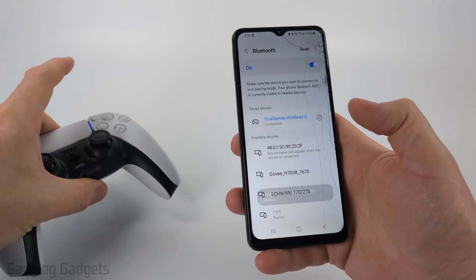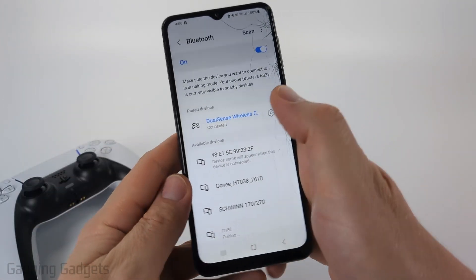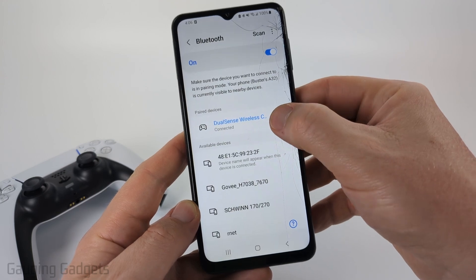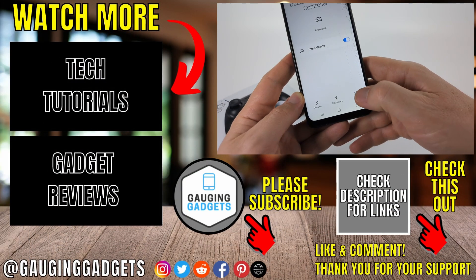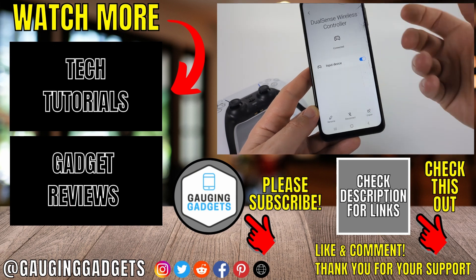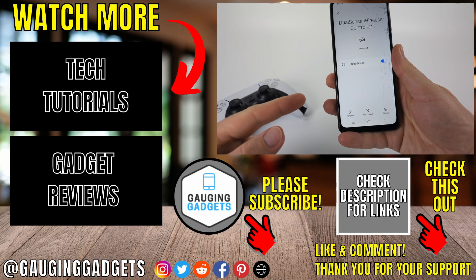Once you want to disconnect the PS5 controller from your Samsung phone and reconnect it to your PS5, what I recommend doing is going back into the Bluetooth settings, selecting the gear icon for DualSense Wireless Controller, and then you can either disconnect or unpair. If you unpair, it'll probably work a little bit better because it won't continue to try to repair with your Samsung phone.